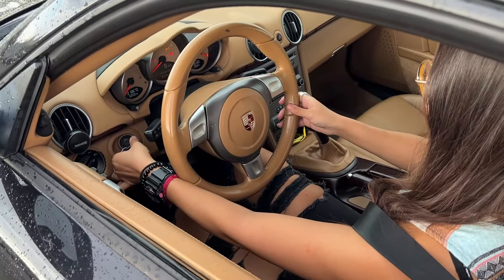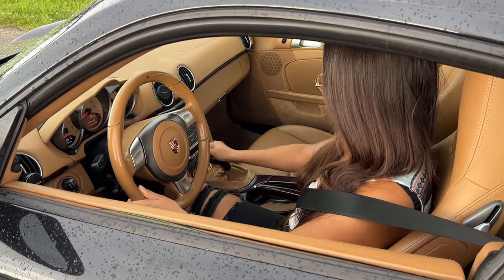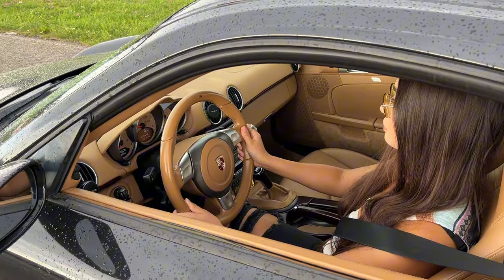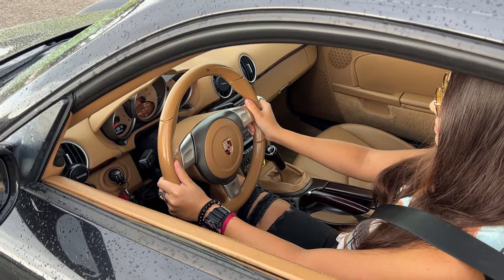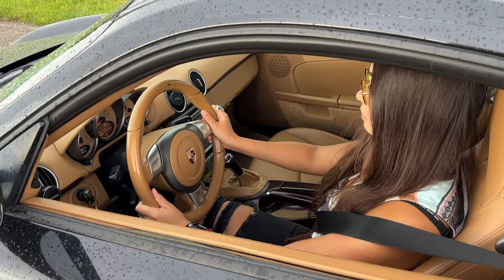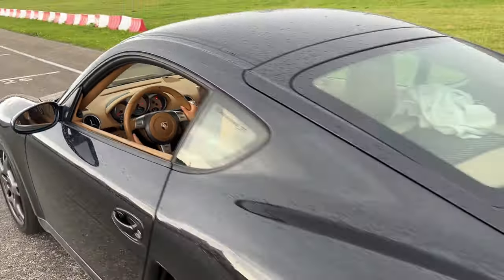First gear — when it starts to move, then start to drive. Is it first? No. No. Don't go too fast. No. We concluded that the car works fine. Even more gas than before. Yes. Slowly, really. Almost did it!